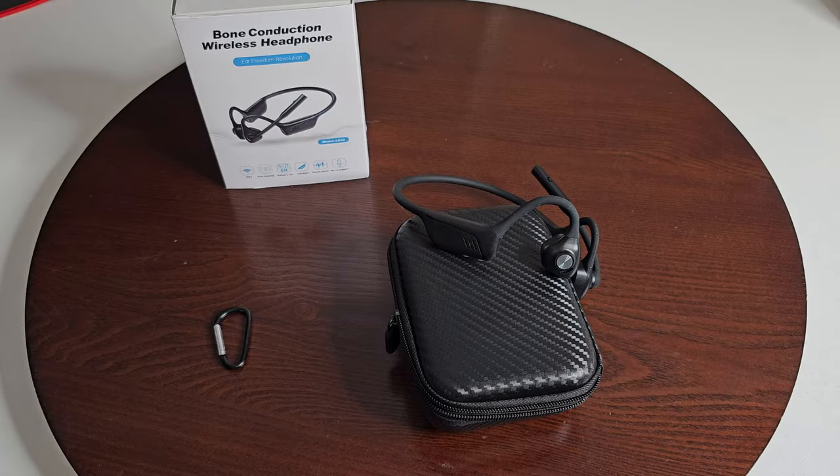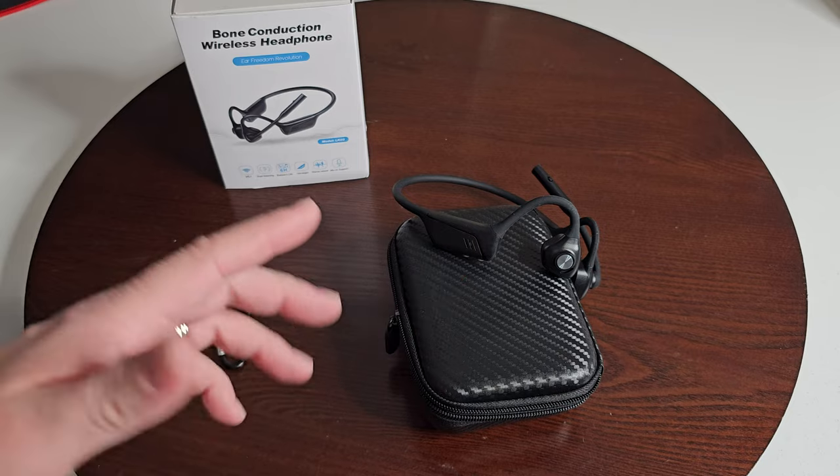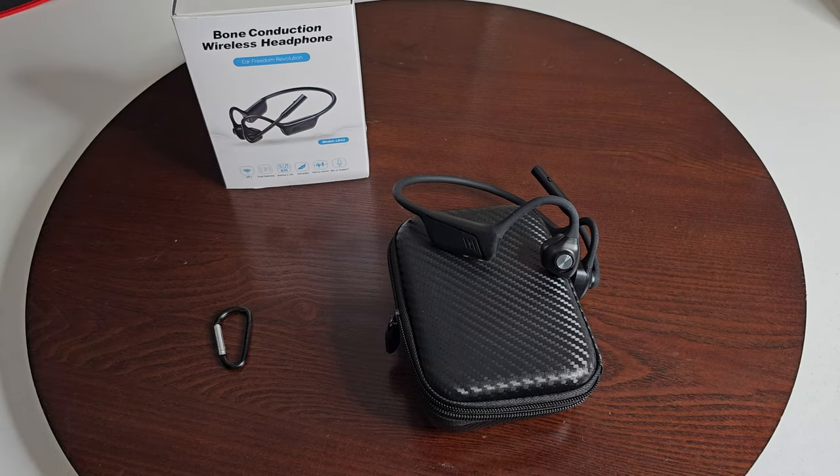The mic is completely adjustable — if you don't want it there, just push it out of the way. The indicator light will flash blue once everything's connected. The multi-function button handles power, phone calls, and playback — pressing it once will pause your video while you're watching, or it'll automatically pause when you take a call.